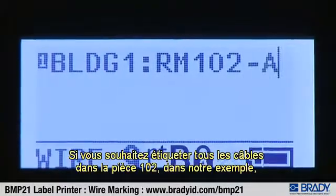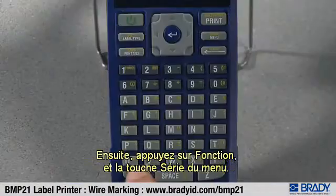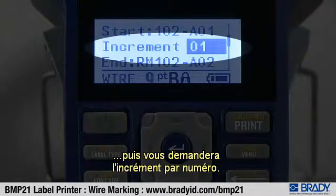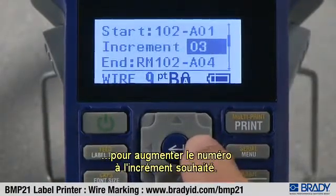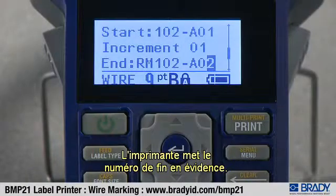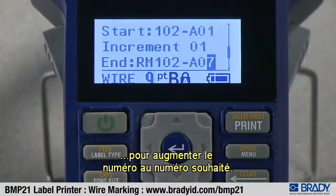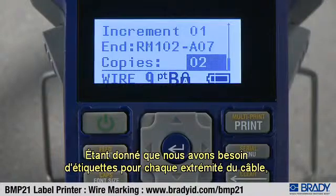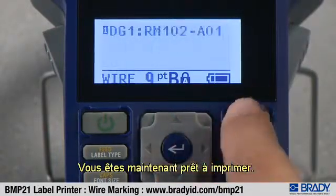If you would like to label all of the cables in room 102 in our example, you can do so by placing your cursor to the right of the A01. Then press function and the menu serial button. The printer will tell you the start legend and then ask you the increment by number. Use the right arrow key to increase the number to your desired increment. Press the down arrow to move to end. The printer will highlight the end number. Either type in your desired end number or use the right arrow key to increase it. Then arrow down to copies. Since we need labels for each end of the cable, type two or right arrow until you reach two and press enter.